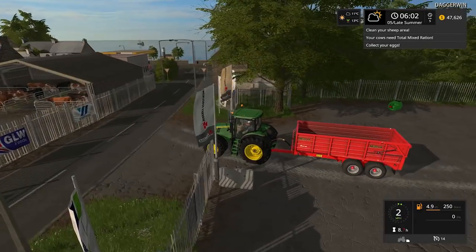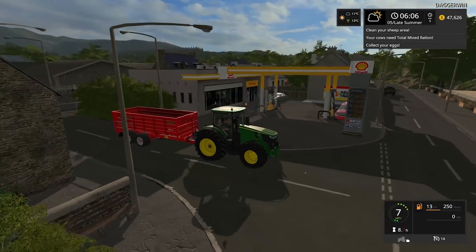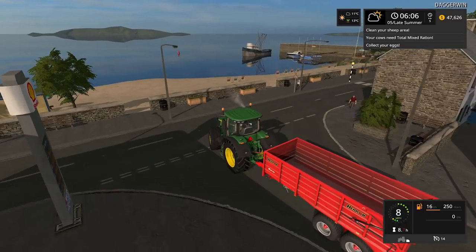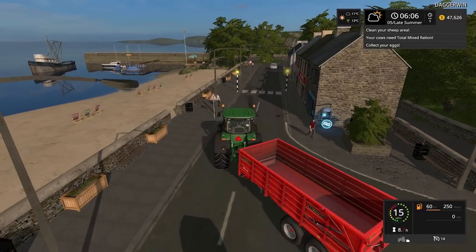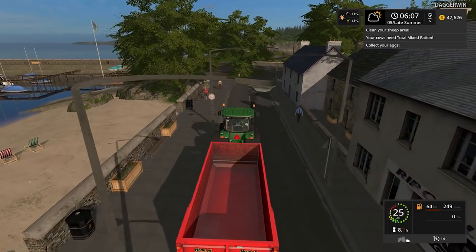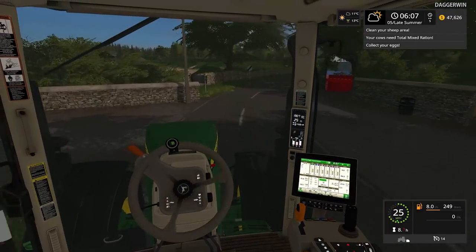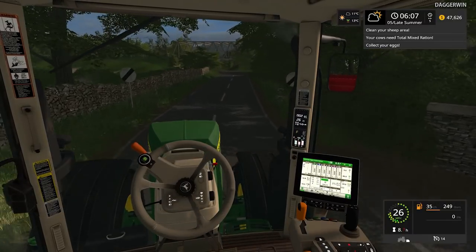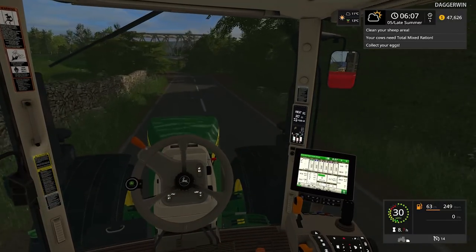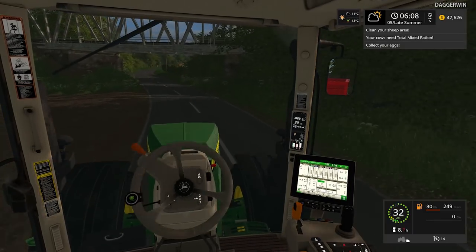A big thank you to CD Models for providing me with this mod. Obviously it is going to be available at some point, but at the moment it is still a work in progress. So let's just go up to field number 10 — that is the first field we're going to be harvesting. In fact, it's the only field which is ripe, but we have been waiting for quite some time to get these fields ready for harvest so that we can actually get some decent money in.